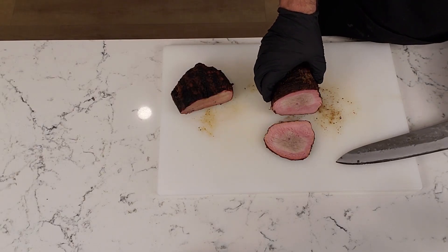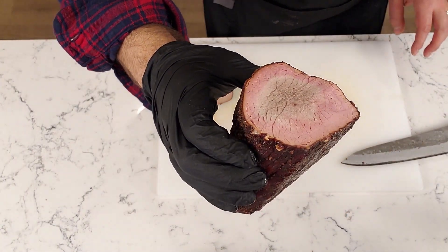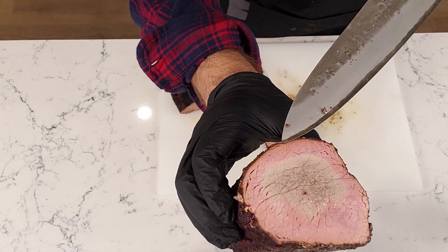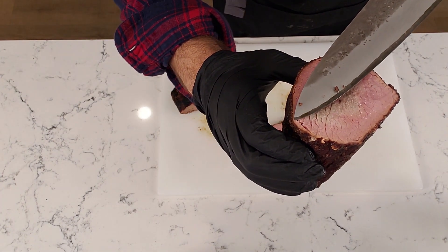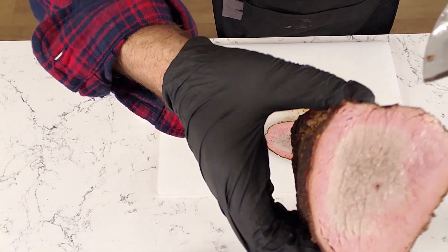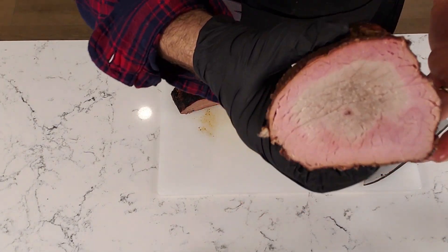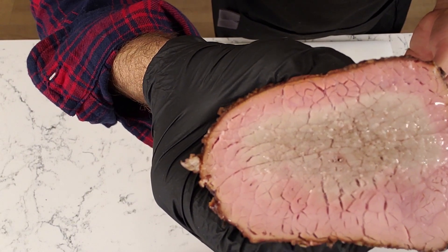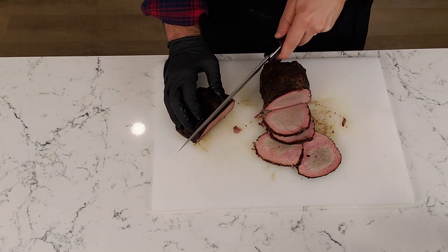Wow, that smoke ring is huge — super big smoke ring. You can see we've got some nice bark formation on it. That's called the pellicle right there — that's the skin portion of the bark where the outside of the meat has turned into this hard texture, and then the outer portion, the rub part of the bark, is a little bit moist because we had it wrapped. It looks like it dissolved a little bit but we're still retaining a lot of that bark. Let's give it a squeeze to see how much moisture is in it. There's quite a bit of moisture in it so that's not bad at all.